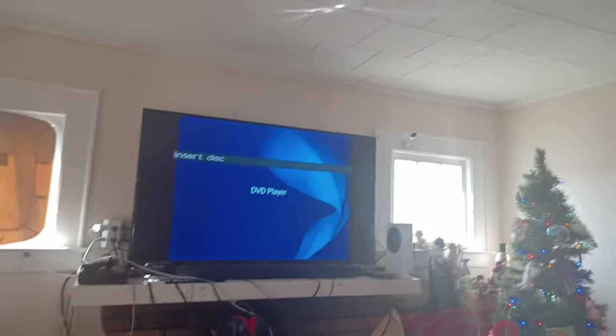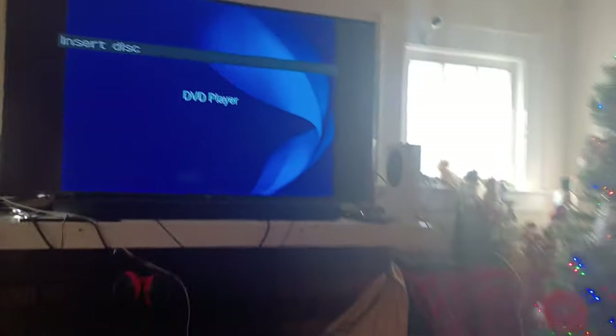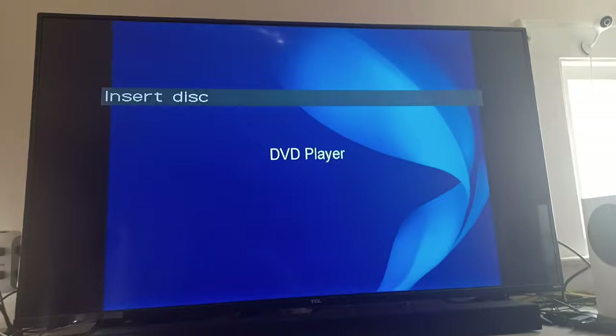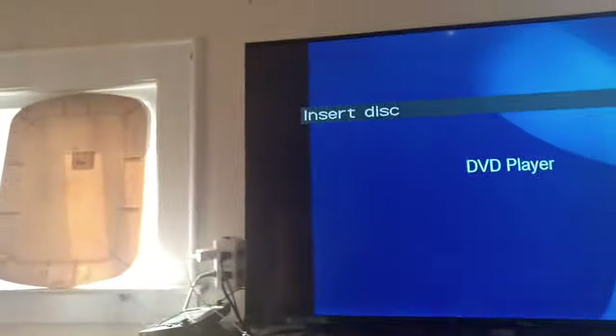Hold on, I gotta open the door because the cat is out for some reason. Sorry about that. I don't know how that cat got out there, but I just closed the door. I changed the four-by-three output to normal because I like it when the bars show on the left and right on full screen content.